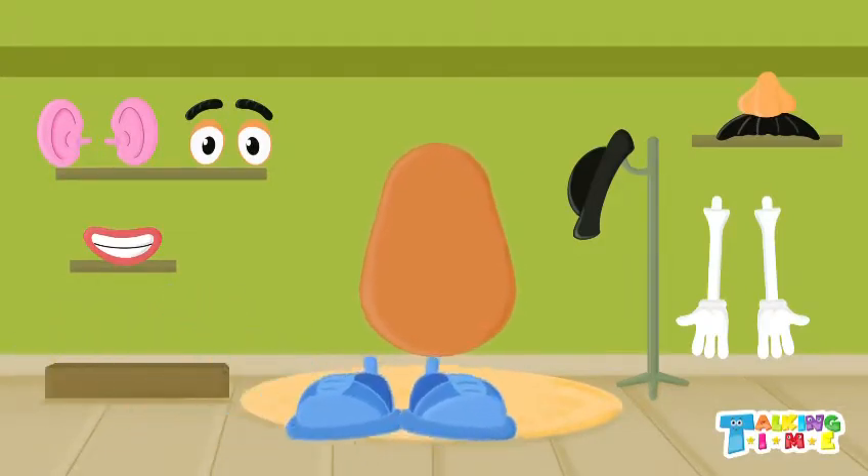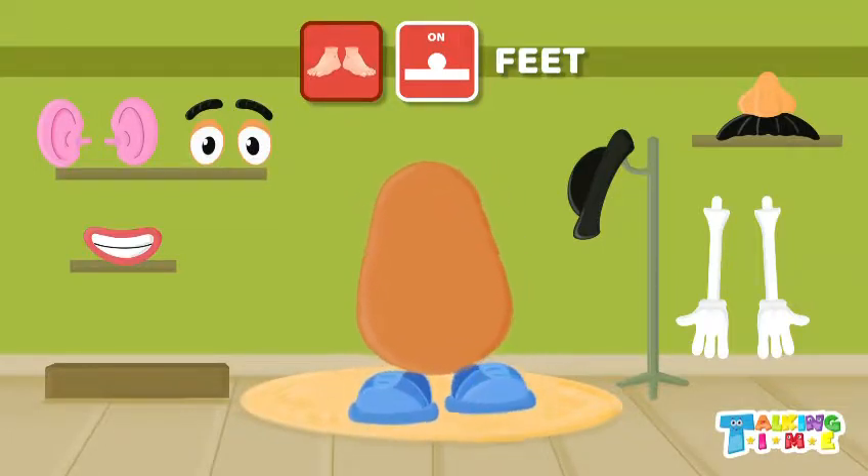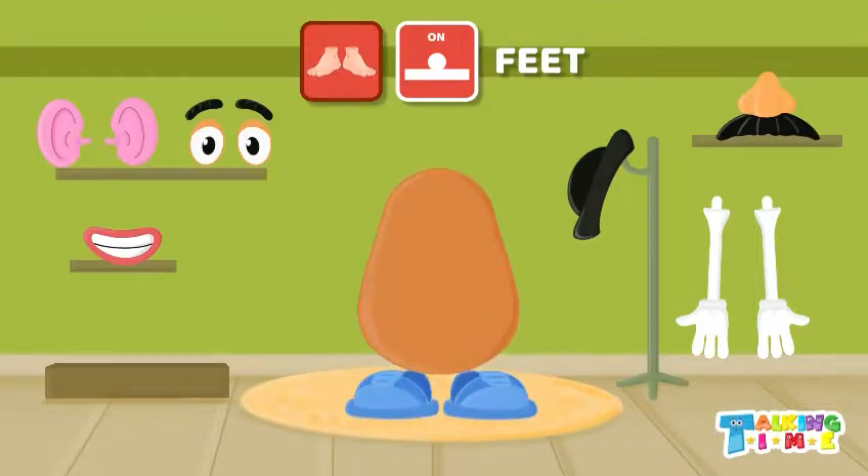What do we do with our feet? We can walk, jump, dance, and run! Great. Putting feet on.